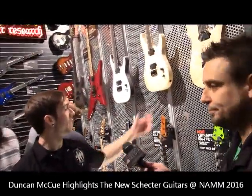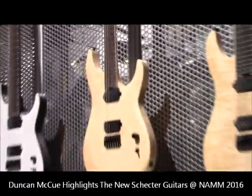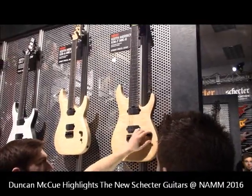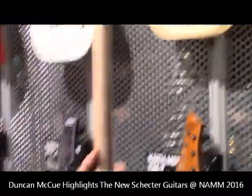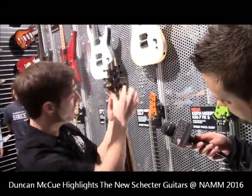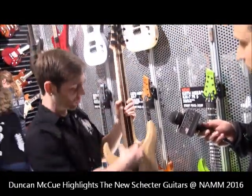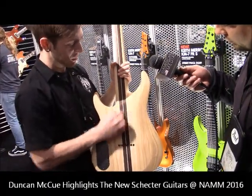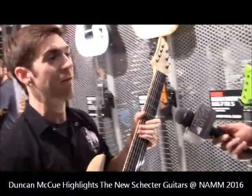We've got the new Keith Merrow signature — this is the KM6 Mark II and the KM7 Mark II. There have been a couple of changes from last year's model. We've got a flat top with a really comfy bevel and an upgraded potentiometer — it's all still clean and simple. We've got a neck-through design with swamp ash wings and a full maple top. The neck is five pieces of wood glued together going all the way from top to bottom — maple, wenge, a small center decorative strip of maple, wenge again, and maple.